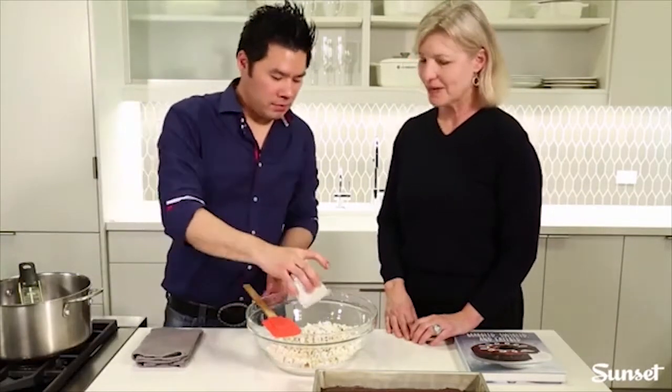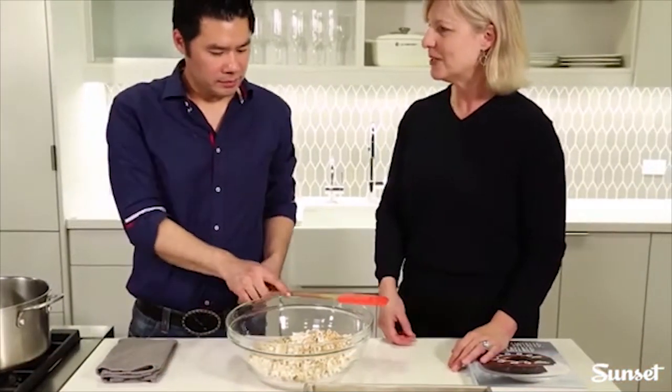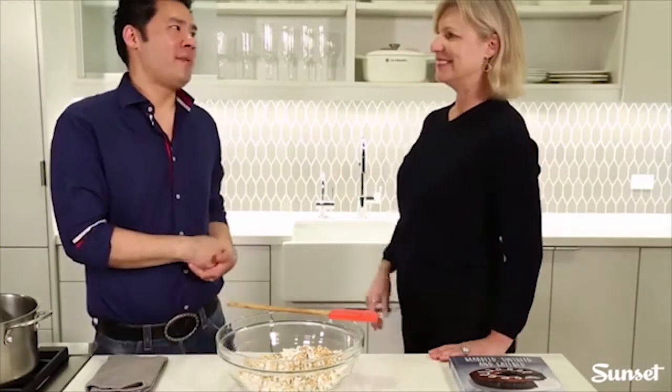To make the Cracker Jack topping, add peanuts to the popcorn. If you have a peanut allergy, you could use chopped almonds, pistachios, hazelnuts, or macadamia nuts for a tropical feel. If you go with macadamia nuts, try cooking the popcorn with coconut oil instead of olive oil for a slight coconut flavor — and you could even add coconut flakes to the brownie batter itself.